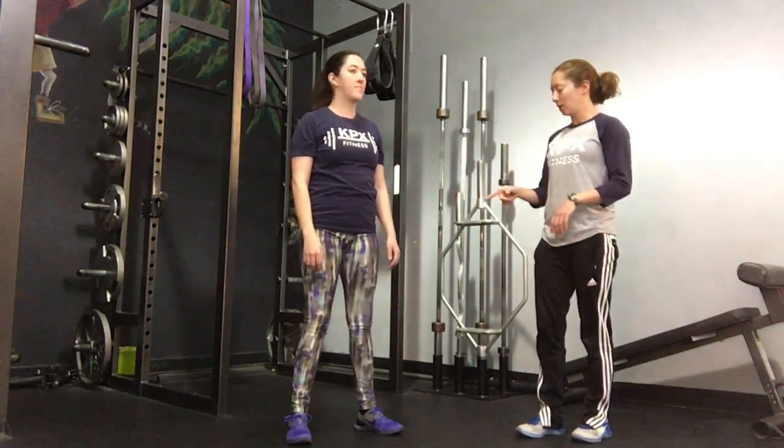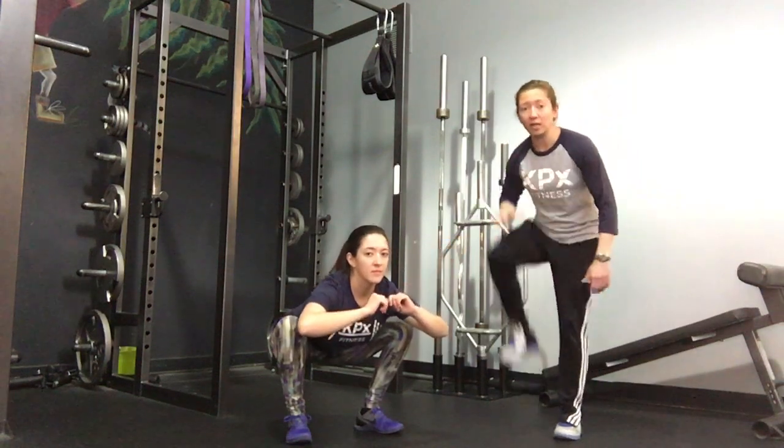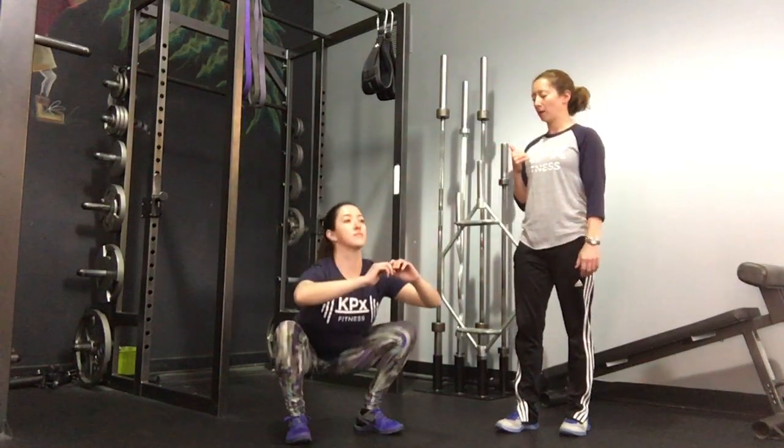Another common mistake that people will make — and this again happens for a lot of reasons — is tipping their bodies forward big time to get down into that position. Right here you can see how the chest is basically touching the quads. You want to keep the chest up. She's kind of showing off that logo on her t-shirt, which is a cue I like to use to get people to keep your chest up in the squat.